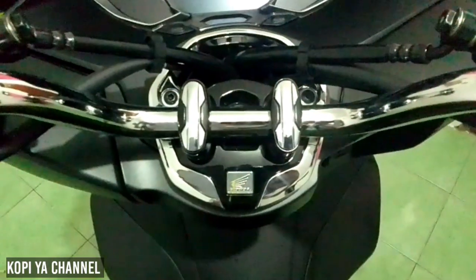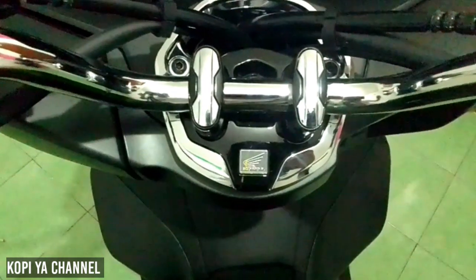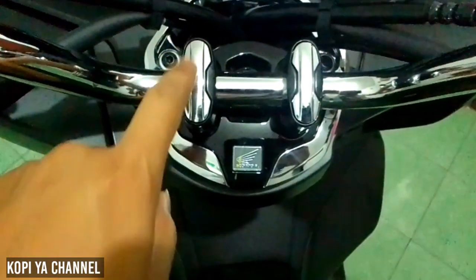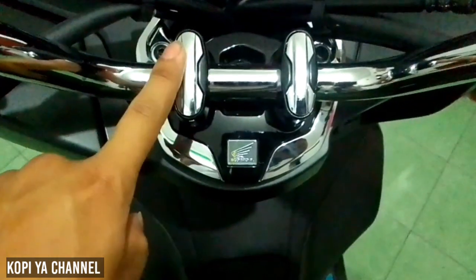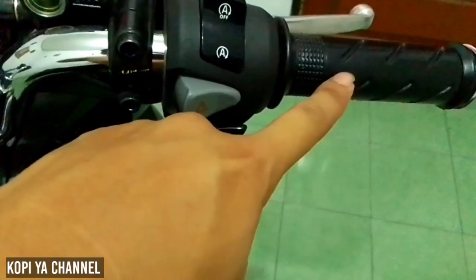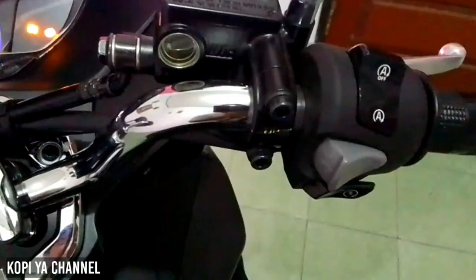Lanjut ke bagian setang. Untuk setangnya ada kombinasi aksen-aksen yang menggunakan warna krum. Di bagian racer juga ada warna krum untuk bagian atasnya. Untuk hand grip warna hitam ada garis-garisnya, dan jalunya disini pakai warna krum.